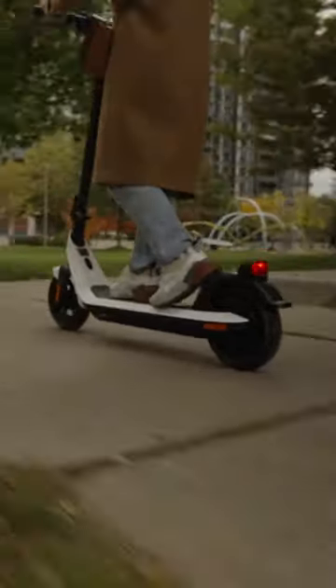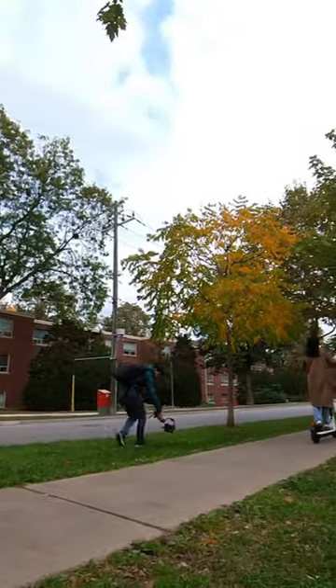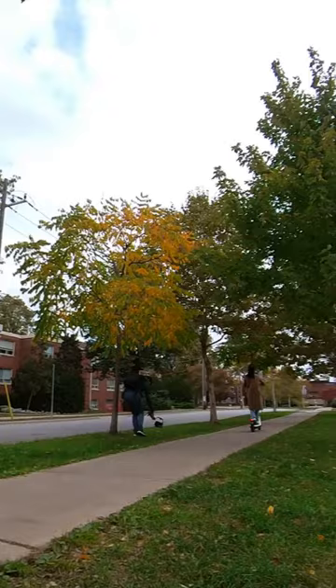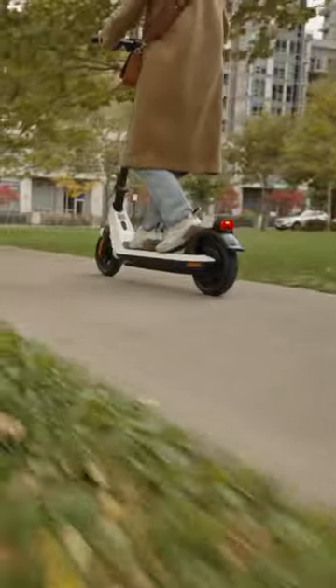One trick that you can use is to use a wide lens and get as close to the ground as possible. This is going to increase the amount of foreground elements in your frame, and this is what's going to help sell that shot and make that scooter or your subject appear to go faster than it actually is.